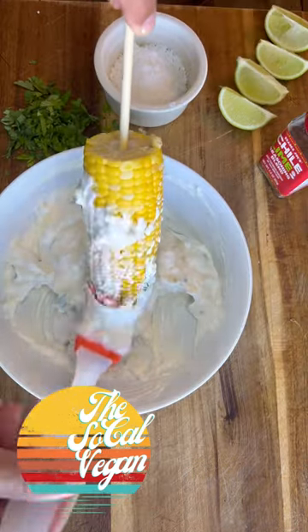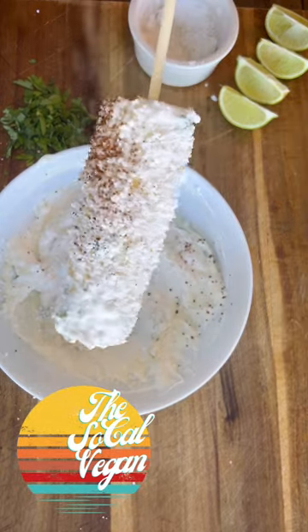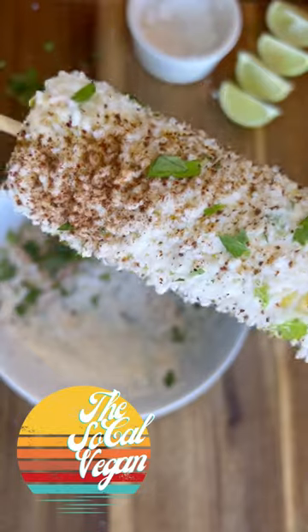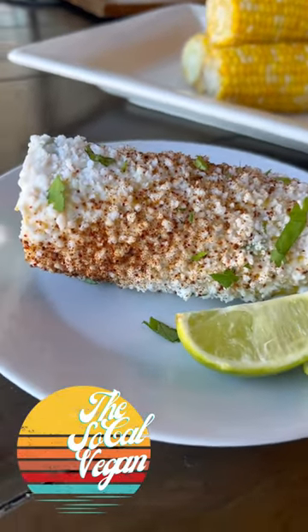Then brush the corn with the mixture, dust it with crumbled cheese, season all sides with chili powder or tajin, and top it off with some more cilantro. Serve it up with a wedge of lime, and you have got to try this one out.